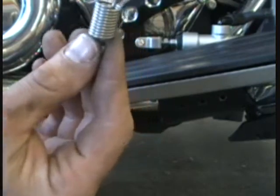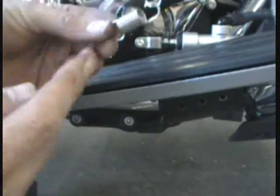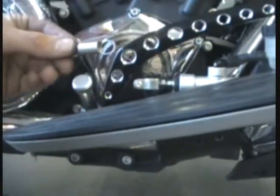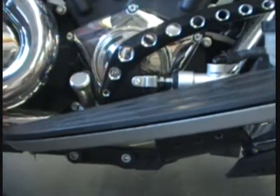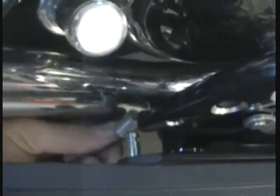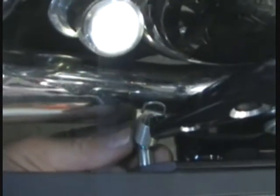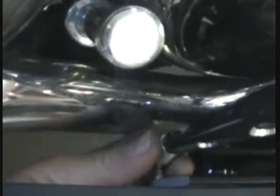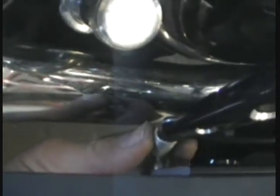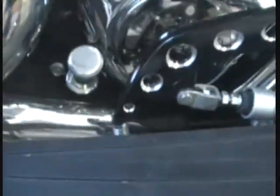The next step is the spring — the spring's real easy. It can go either way, it's the same. We're just going to hook the spring. I hook it down on the bottom first on the mount peg, then just pull it up with one hand. It's not real hard — just pull it up until it snaps on your pedal. And you're all good there.